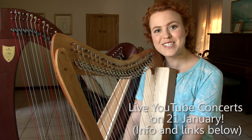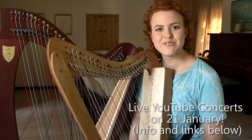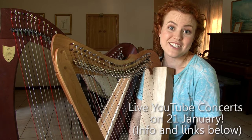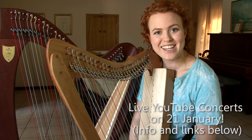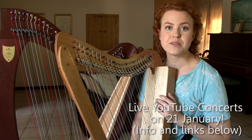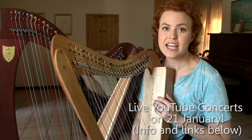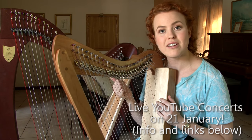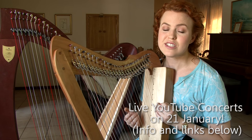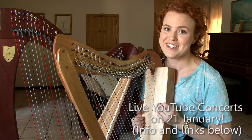So I hope this video was helpful for those of you who are rearranging for small harp. Once you get your head around what you need to do it's really not that difficult — you're basically just simplifying things and it's a lot of fun. When I travel with my harpsicle it's really useful to be able to play a lot of pieces that I would normally play on my big harp without completely learning a new repertoire, so it's a really useful skill to get your head around.